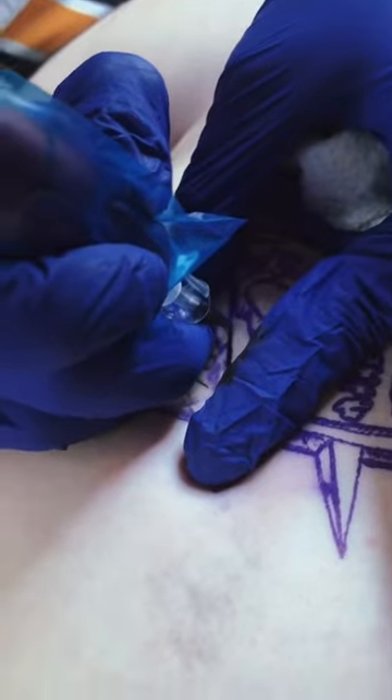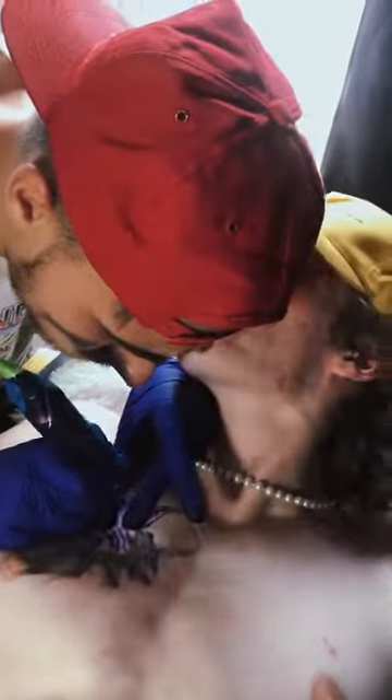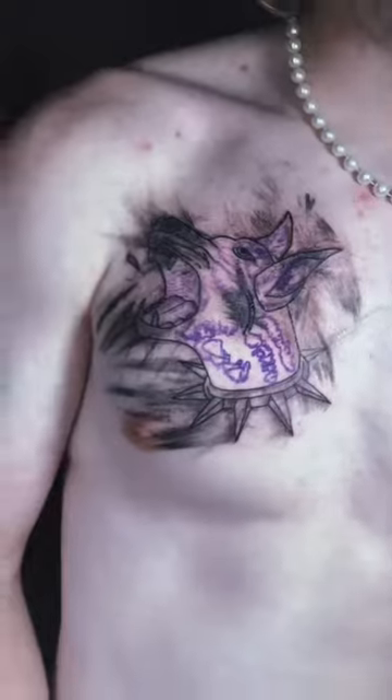Today I was using a 9 round liner and my power supply was at 10. I also used an 11 and then a smaller mag to shade with.